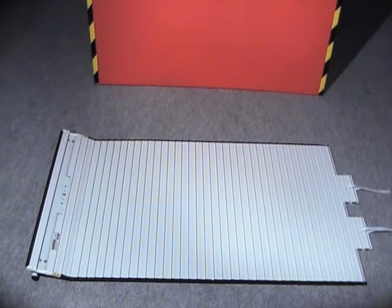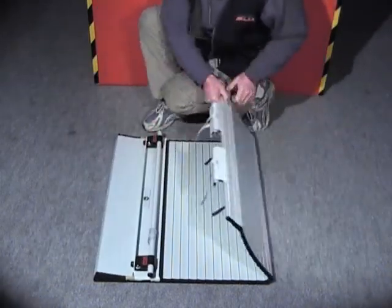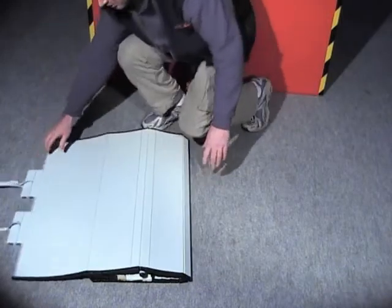If you haven't chosen the drip channel option, you must now install the waterproof top seal. For this film, we have opted for the installation with drip channel option, which will be shown at the end.